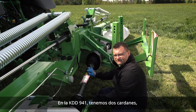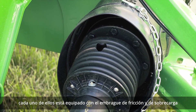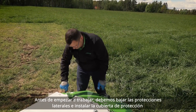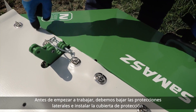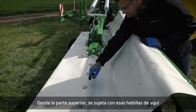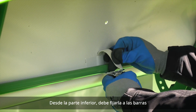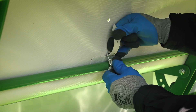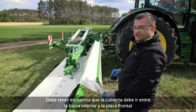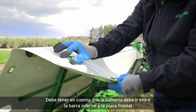In the KDD-941 we have two PTO shafts. Each of them is equipped with a friction and overrunning clutch. Before starting operation we need to put the side guards down and install the protective canvas. From the top you fasten it with the buckles, and from the underside you need to strap it down to the railings. Keep in mind that the canvas needs to go in between the railing underneath and the front plate.